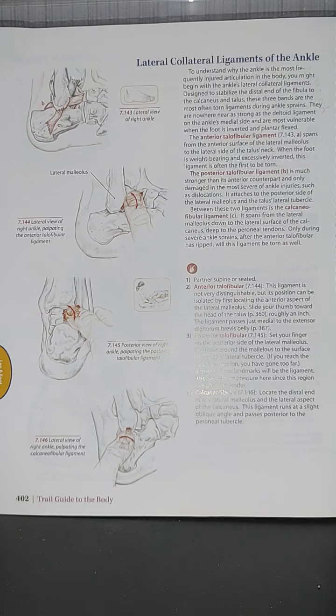The ligaments on the ankle's medial side are most vulnerable when the foot is inverted and plantar flexed. The anterior talofibular ligament (ATFL) spans from the anterior surface of the lateral malleolus to the lateral side of the talus neck. When the foot is weight-bearing and excessively inverted, this ligament is often the first to be torn.